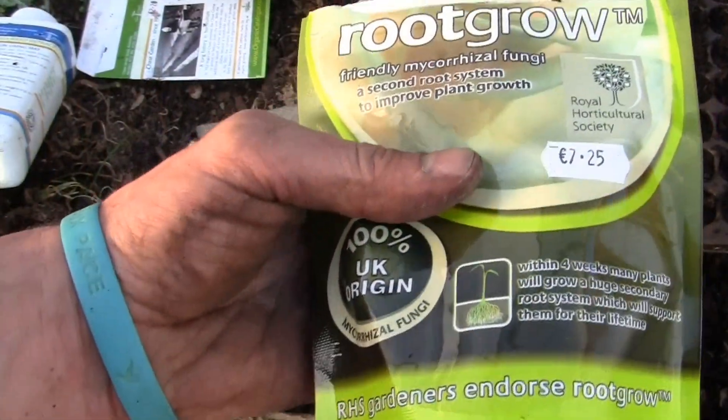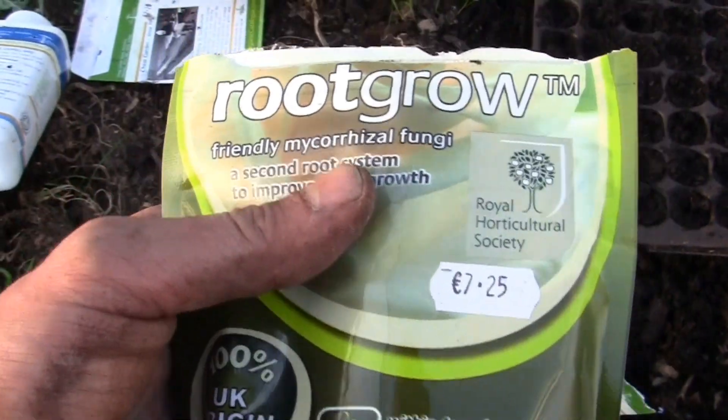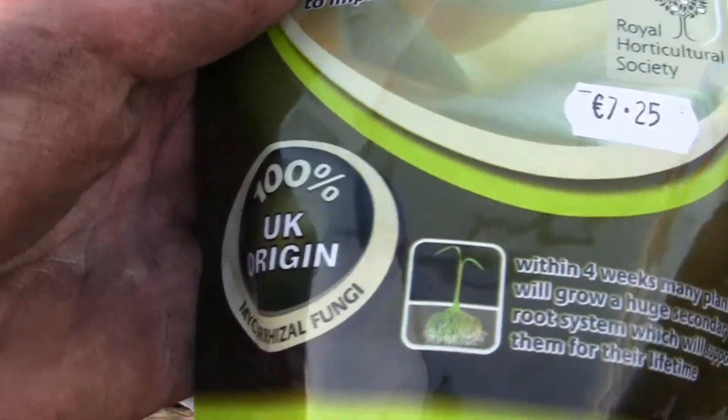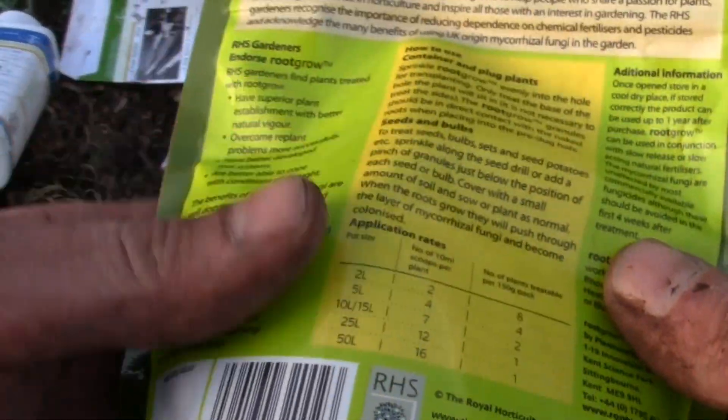So what I'm going to do is quickly show you how to add them to seedlings, how to add them to seed trays, and also how to add them to actual plants when you transplant them. So guys, this is what we are talking about — it's Root Grow, a mycorrhizal fungi mix. It's basically made by the Royal Horticultural Society, which is a charity, so do buy your stuff from them. You can just get it on the internet.